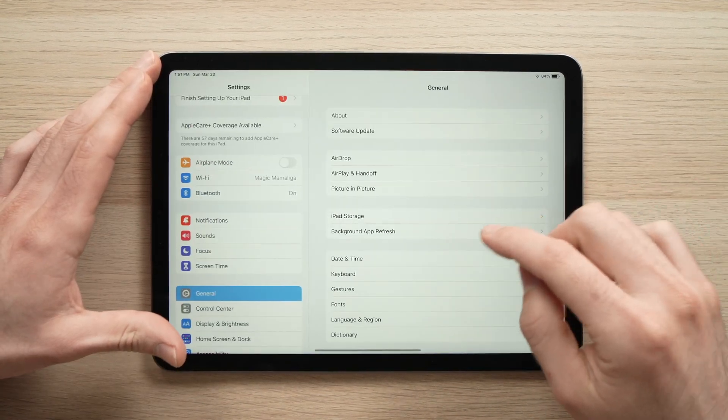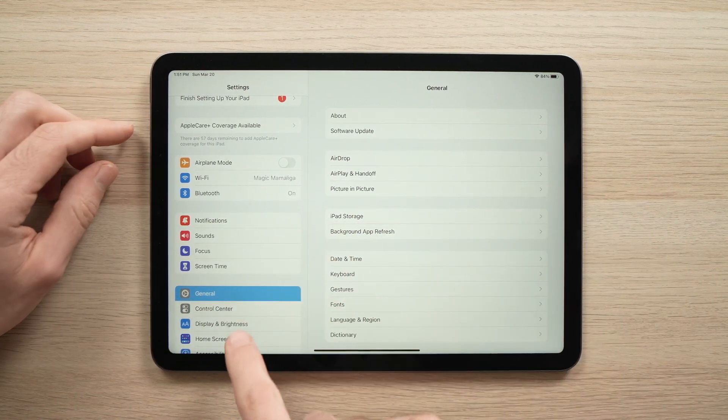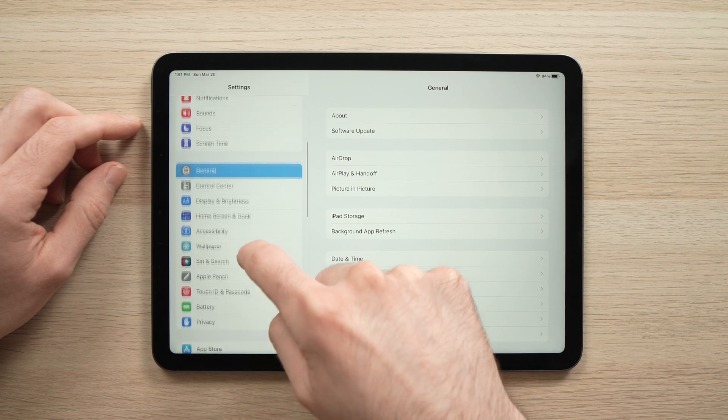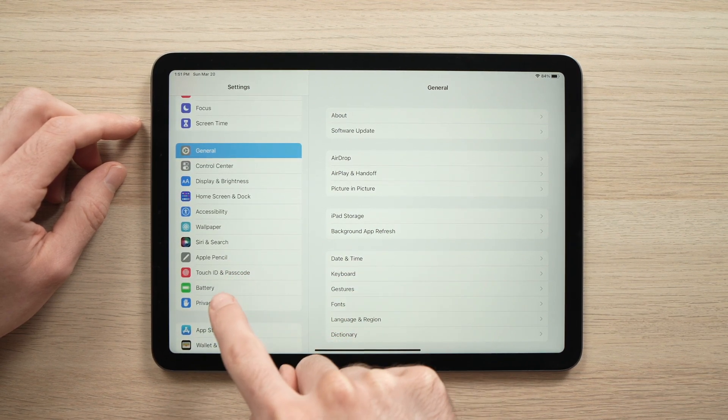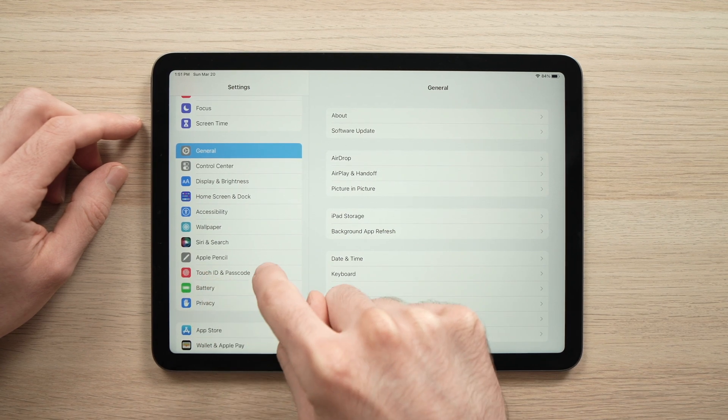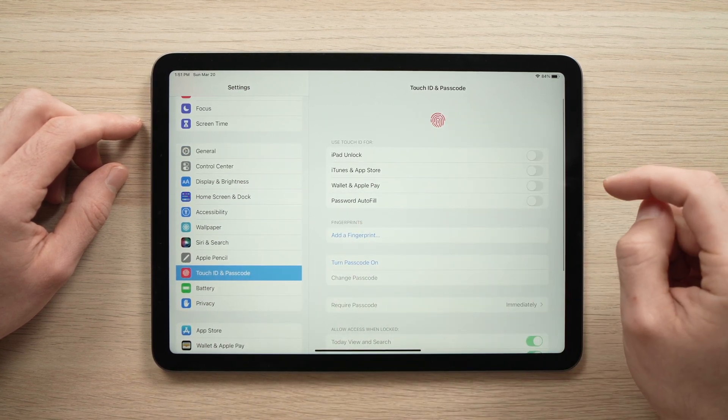The first thing you need to do is open Settings, and then on the left side of the Settings, you need to scroll down until you see Touch ID and Passcode. It's this one here with the red logo. Tap on it.